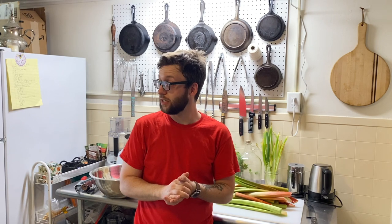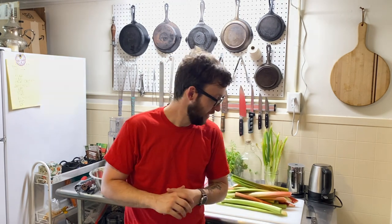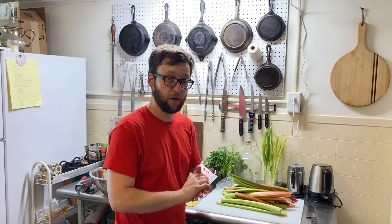Rhubarb is sprouting up all over in my little state of Vermont and I thought, why not make some wine? This first episode we're going to do the first steps in making the wine, and I will also go over all the equipment and ingredients you need to make the wine in its entirety.